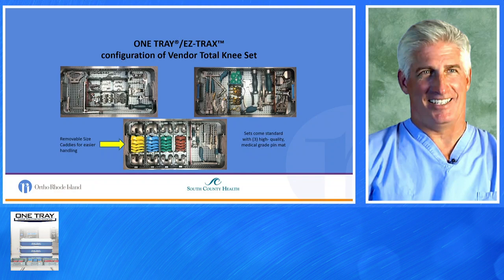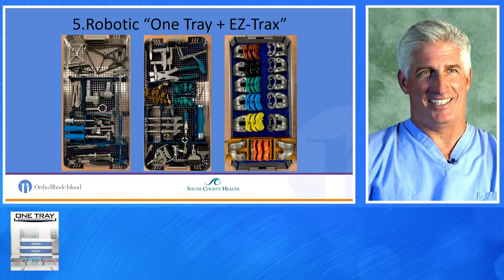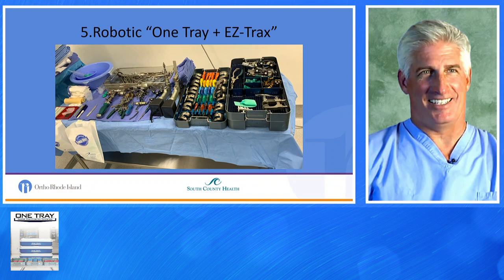The final phase introduced over the last year is Robotic One Tray and EasyTracks. We put the trays together as modular units. Rather than having loose trays, we created caddies for the trials on the far right; all the punches and manual tools are in the middle, and the robotic tools are on the far left. That's our current back table — just a back table and two Mayo stands. If you look closely at the tray of trials, they're all in individual caddies.